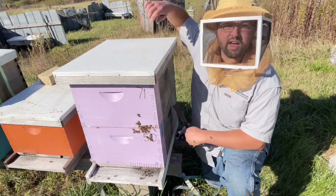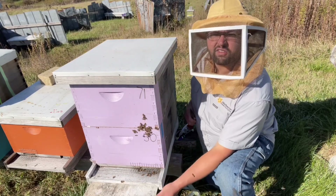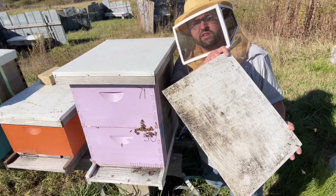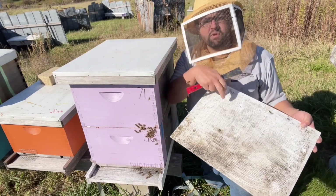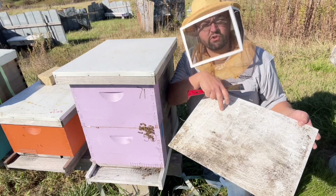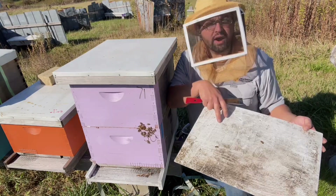The last thing is the IPM board. Most of my colonies aren't screen bottoms — it's just something I found preferable. I'll slide these things in underneath, and what they do is largely block off that opening and reduce the amount of wind that'll blow through. Debris will fall down onto this thing and you can check it for mites or try to determine what's going on in the hive. In reality it's not great for mite control per se, but it can tell you if you have a big problem or not.